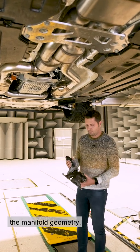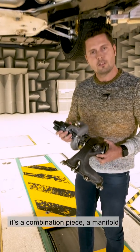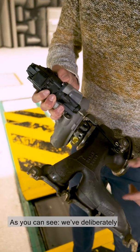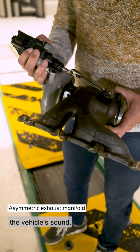The sound is heavily influenced by the manifold geometry. I've brought along an exhaust manifold that's a combination piece — a manifold connected to the turbocharger. As you can see, we've deliberately built it asymmetrically. This asymmetry has a major effect on the vehicle's sound.